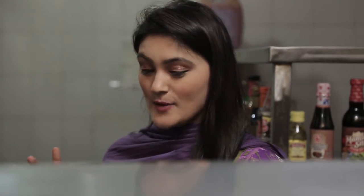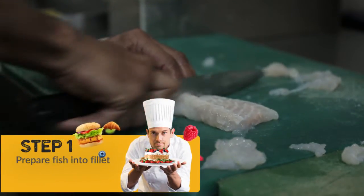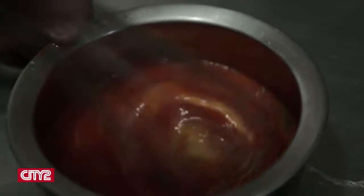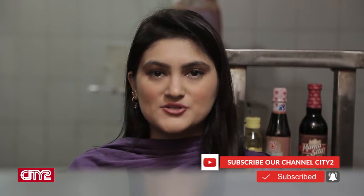We are going to cut our fillet into small, palm-size bites. Then we are going to prepare our flour, and then make our egg and chili sauce mixture — which is our egg wash. That is going to hold our bread crumbs together with the fish itself.